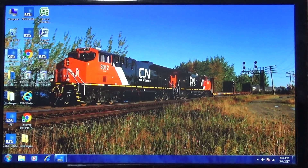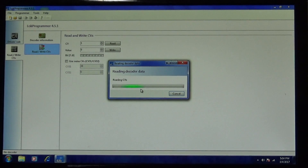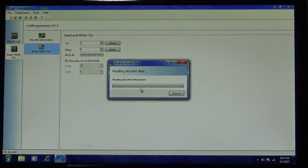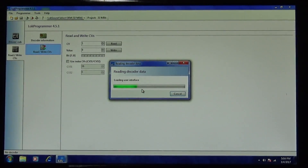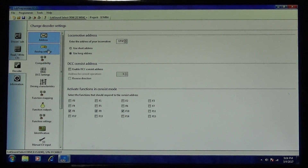Once you get all that done, you're going to see this format — this is pretty much the basic LokProgrammer screen. There's no locomotive hooked up, no CVs that have been read. With the 1732 on the track, if I click Read, you're going to see it's reading the decoder data and it should come back with a table of values. So this is my pre-established file for locomotive 1732 — as you can see it read all the settings off the decoder, there's the address right there, and this locomotive has already been programmed.